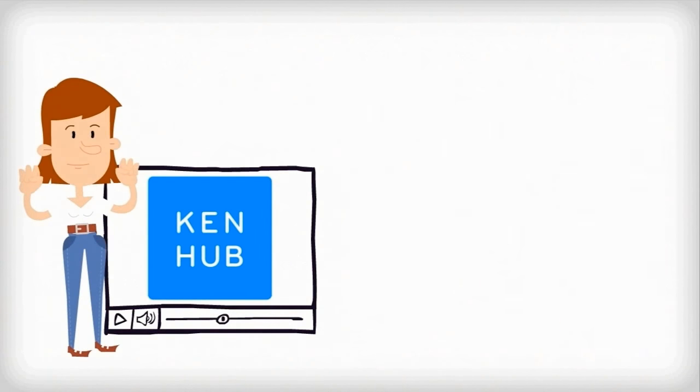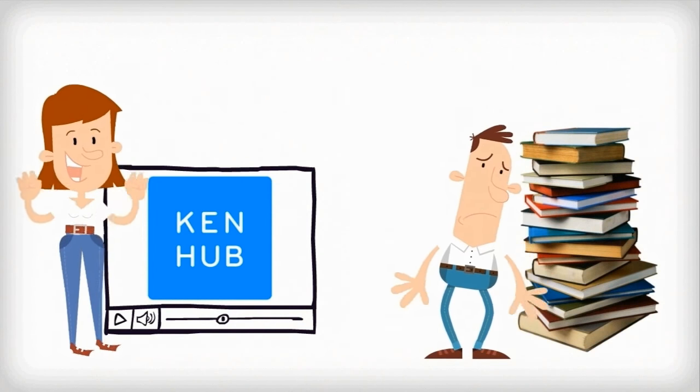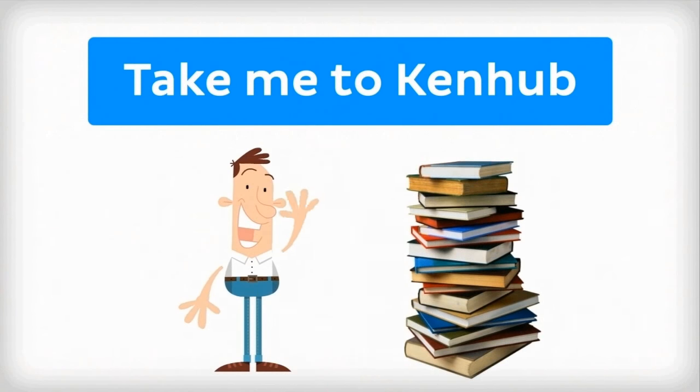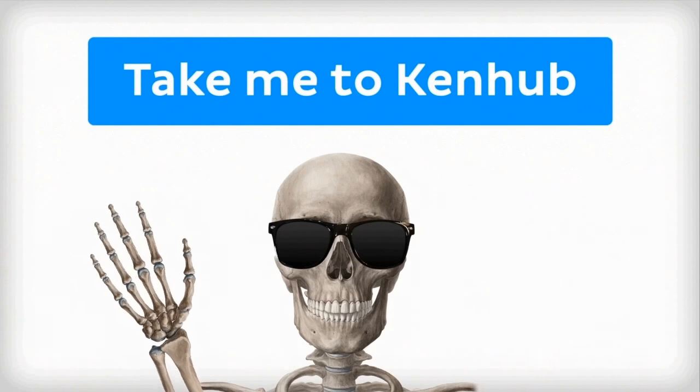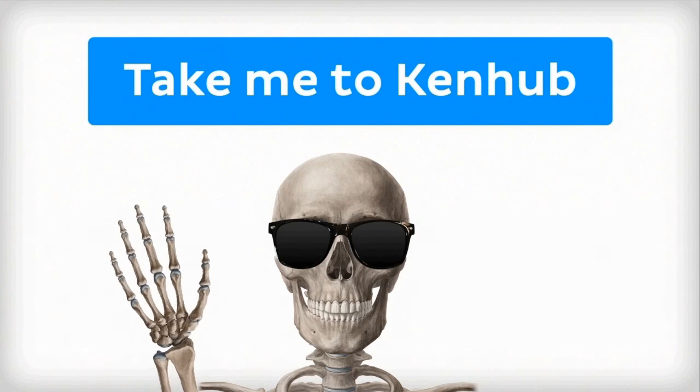This video is more fun than reading a textbook, right? If you want more videos, interactive quizzes, articles, and an atlas of human anatomy, click on the Take Me to Kenhub button. It's time to say goodbye to your old textbooks and hello to your new anatomy learning partner, Kenhub. See you there!